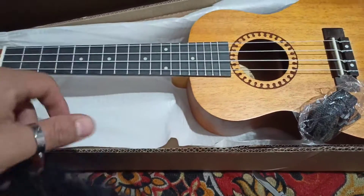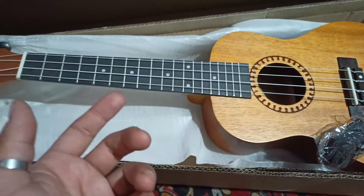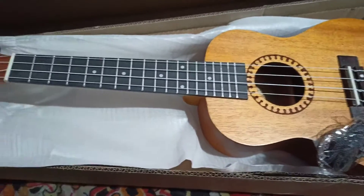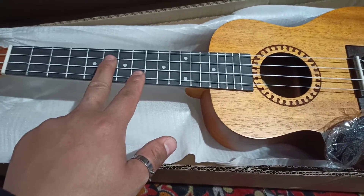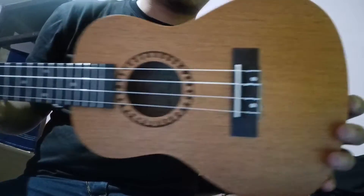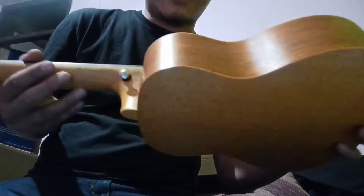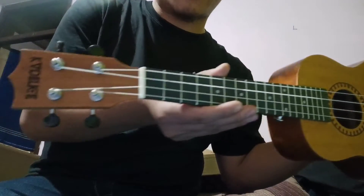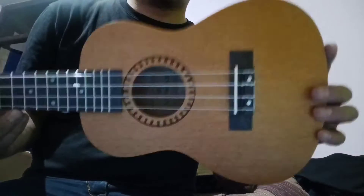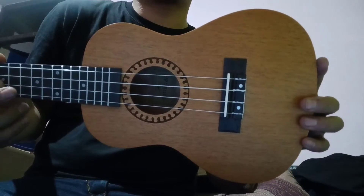I'll play it in another video and show you guys how it sounds. I'll try to cover some songs with it, so stay tuned for the next video. I don't know how to play it now but I'll have to learn. It's very beautiful — small in size but beautiful. I'll try to cover a song in the next video, so until then stay tuned.